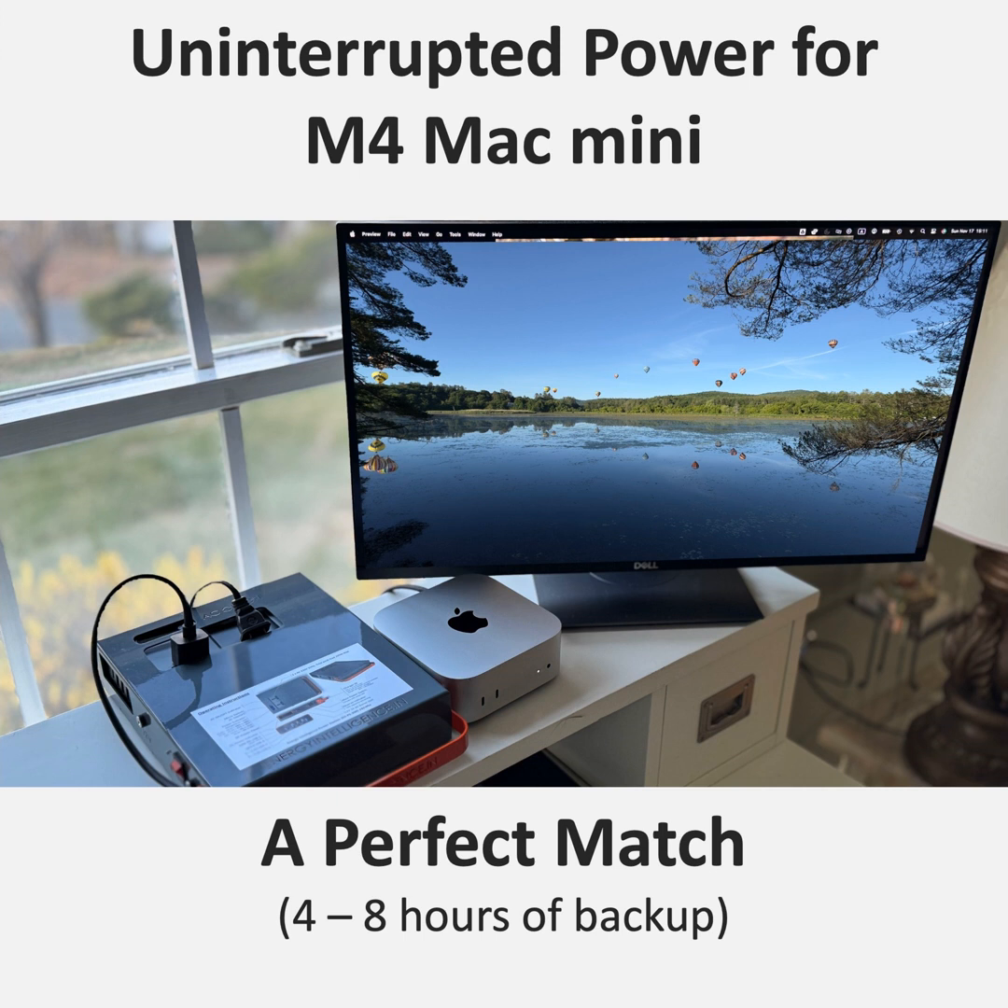Portability is a big deal too. What if you wanted to take your Mac Mini to a coffee shop or a client meeting? The Power Station 200 is actually pretty compact and portable — about the size of a hardcover book, weighing just over two kilograms. It can deliver up to 200 watts of AC power, more than enough to keep the Mac Mini happy. It's got a durable aluminum enclosure, so it looks good and is built to last.